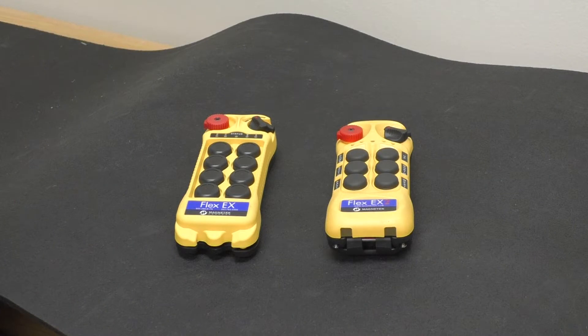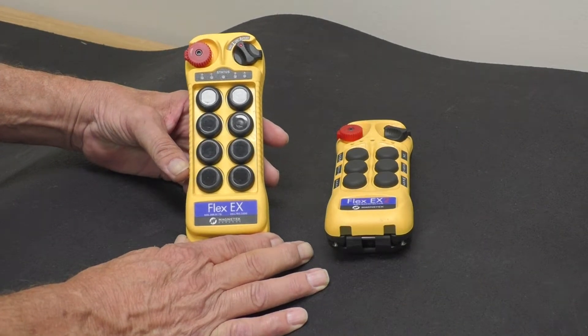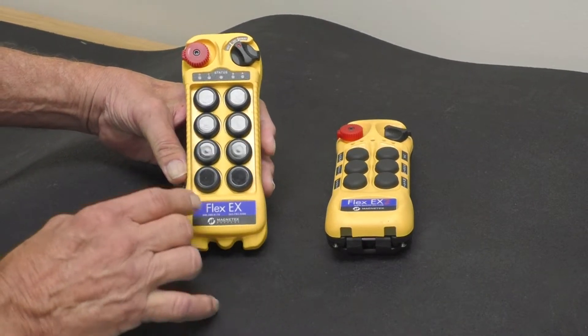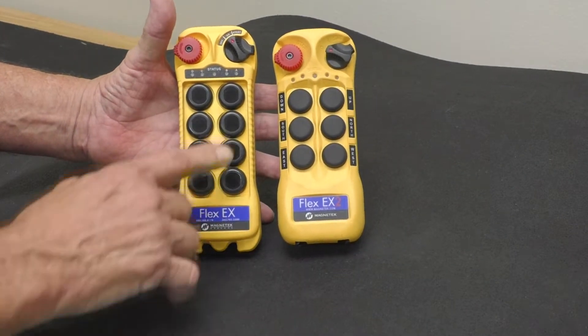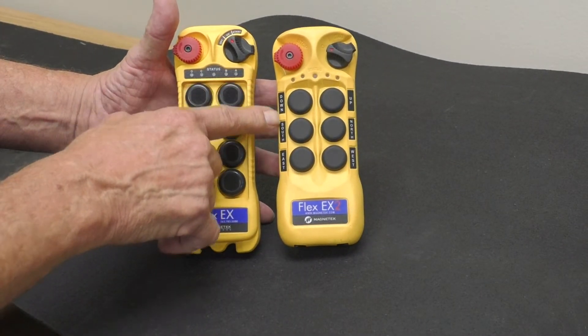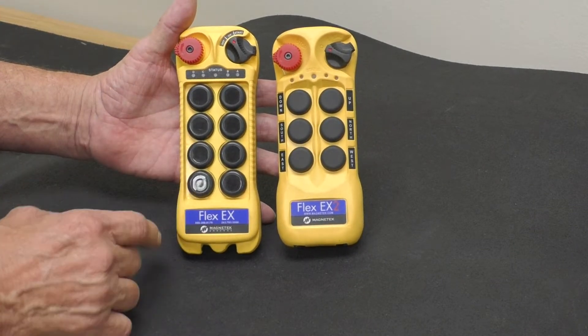This is Jim Watkins from ProServe Crain Group. Today we're going to program a Flex X2 to a Flex X1. In my hand is a Flex X1, and as you can see the difference in components to a Flex X2 — where my nomenclatures are on the side here, one my nomenclature is on the buttons themselves.